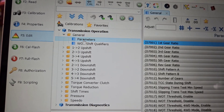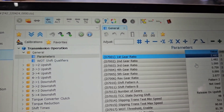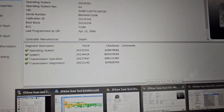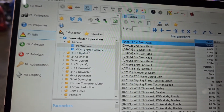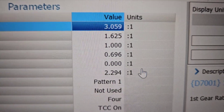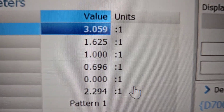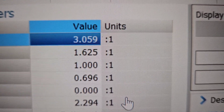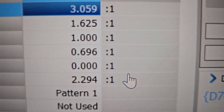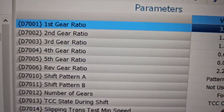Now if you go into the transmission operation parameters, here's how you can tell if it's an 80E OS. If you look at the gear ratios — for a 60E you'll see: first gear 3.059, second gear 1.625, third is 1-to-1, and fourth is 0.696. That's the 60E gear ratio pattern.